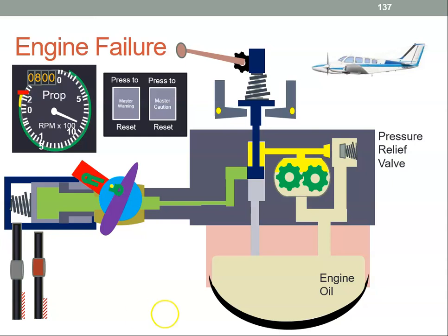Let's assume our aircraft is flying along in the on-speed condition and everything is fine. The engine is turning, the governor pump is pumping oil in. We're in hydraulic lock, so oil can't get out. To stop the pressure building up, the pressure relief valve will open and oil will just drain back into the engine. So everything is okay.